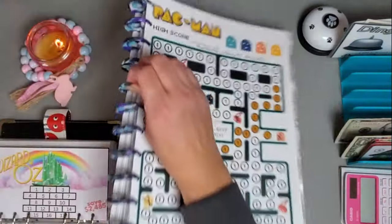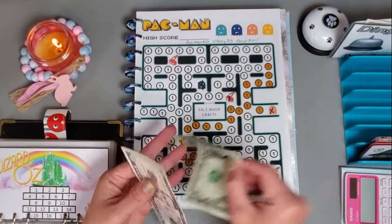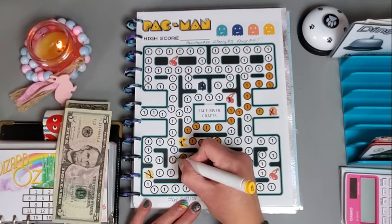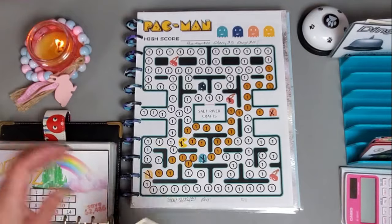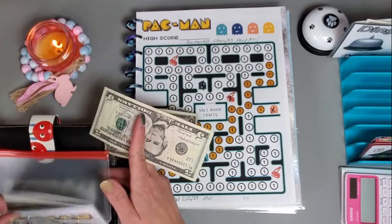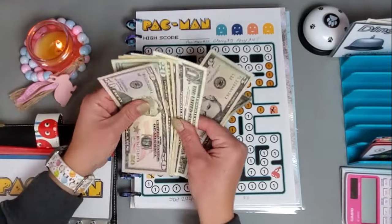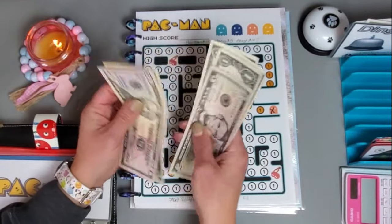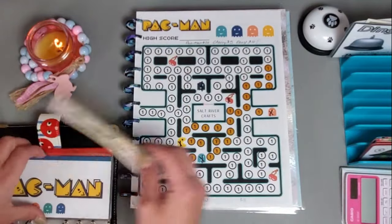I'm going to put my leftovers into this Pac-Man challenge — this one is super cute, it's from Salt River Crafts. We have six dollars so let me get out my marker. We have six more dollars going into the Pac-Man challenge and we have 93 saved so far in this one — almost a hundred dollars.